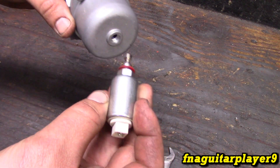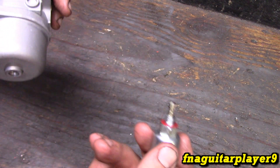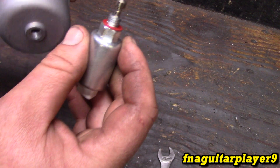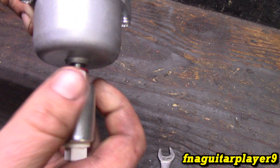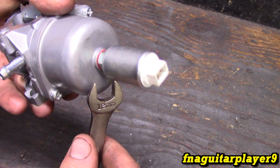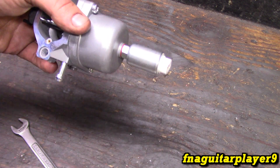Then just unscrew it. You get a little seal right here — throw it out if it's bad and get your new one. It just screws right back in. Just make sure you get that seal in place. You don't have to take the bowl off, just snug it up, hook your wire back up, and you're done.